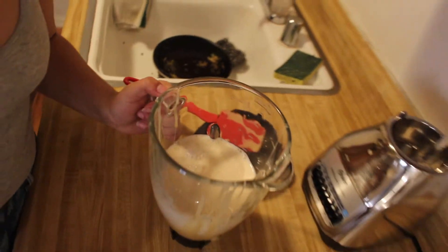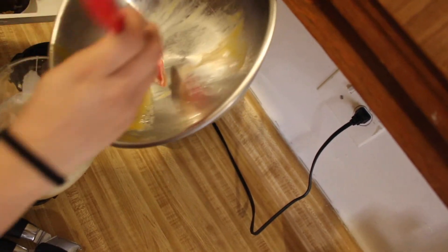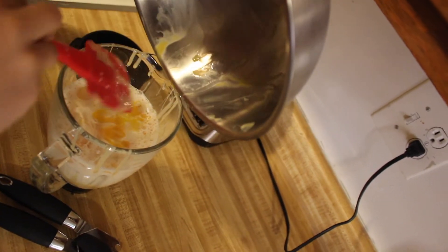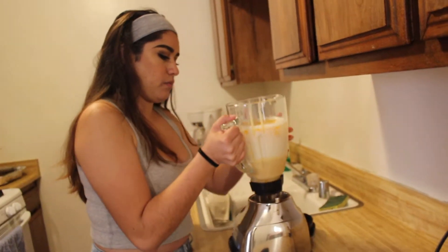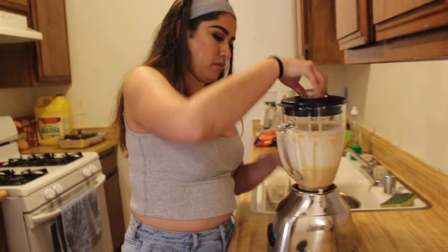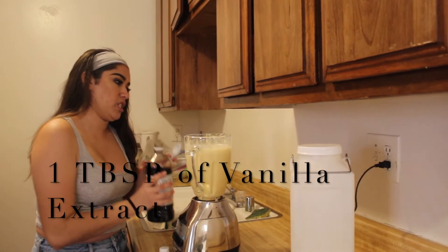Then you're gonna go ahead and pour the eggs inside the blender and blend it. Something I forgot to put in is the vanilla — just a tablespoon of vanilla extract.